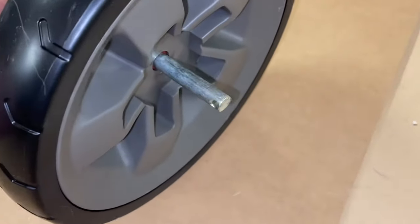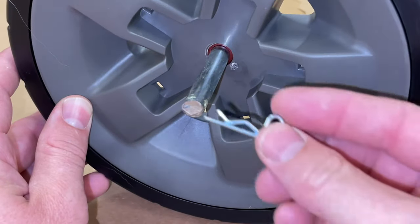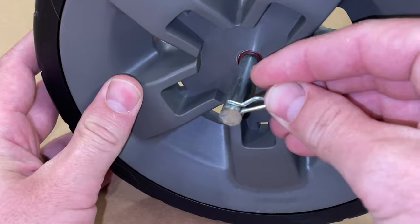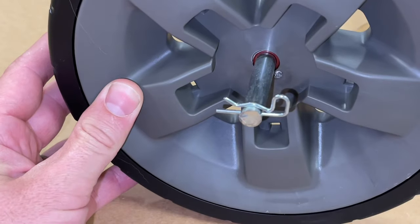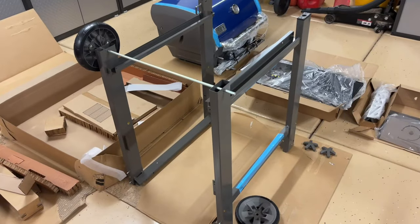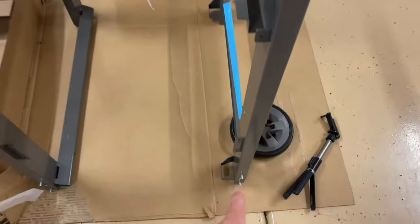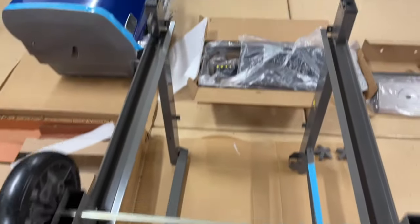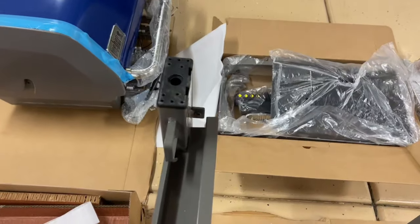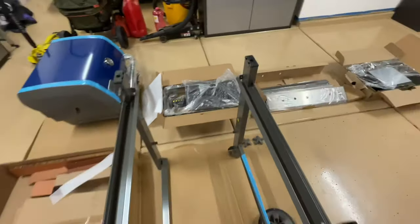We're gonna start off by taking a wheel and putting this shaft through it, then get our cotter pin, push it in, and click it — but we're only gonna do this with one wheel right now. Next, take the frame and put them both vertical like this with the wheel going through it. Notice you want it to look like this with the other pieces on the insides, and this will be where we'll put on our casters — you can see they're black on the top of each of those.